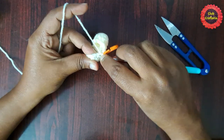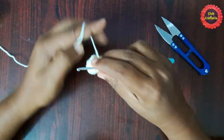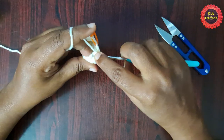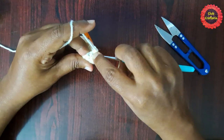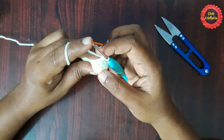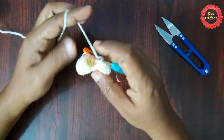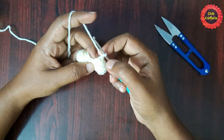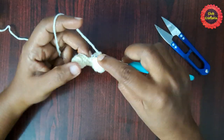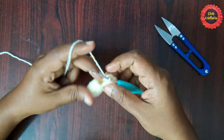Next stitch: invisible decrease. Next stitch: single crochet. Next stitch: invisible decrease. Follow this pattern until you reach the stitch marker. At the end of this round you will have 12 single crochet stitches — that is, do single crochet in one stitch and an invisible decrease in the next stitch. After doing them it looks like this.